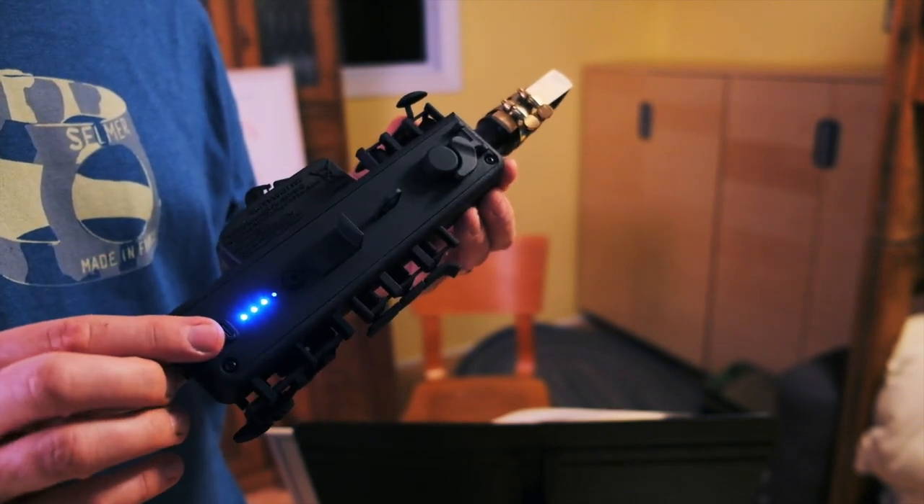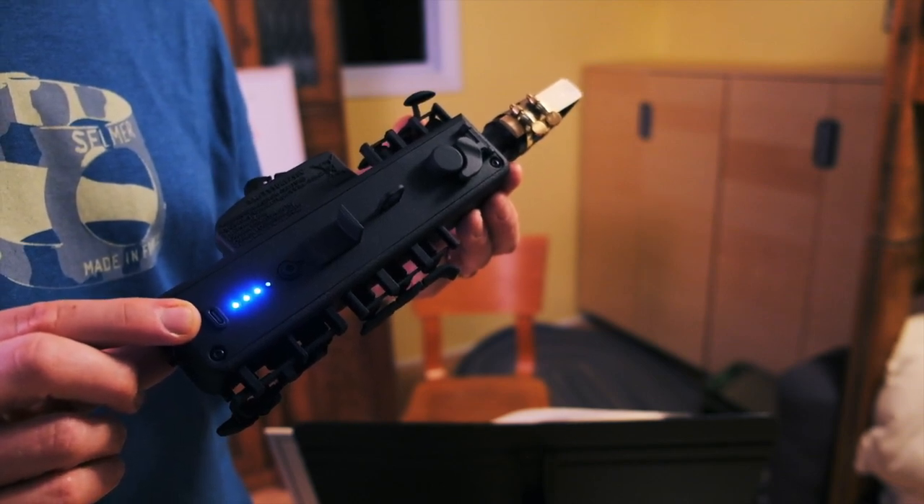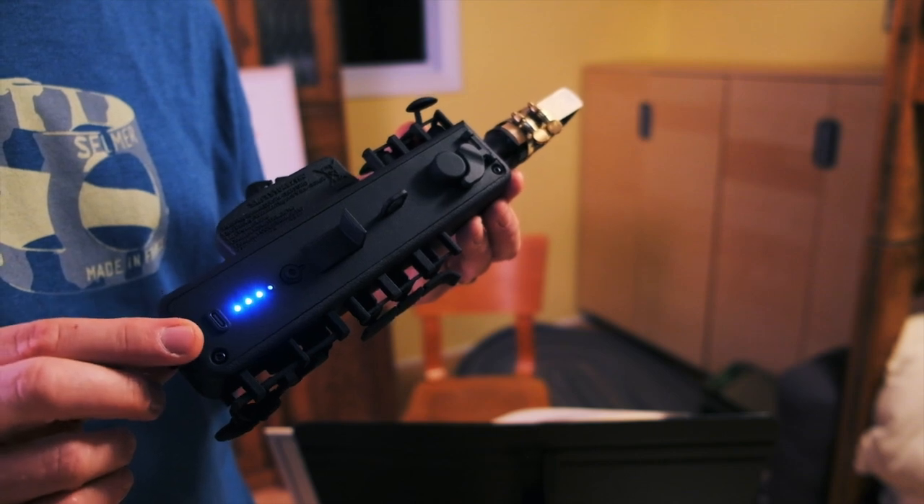It turns on and off in the back. It is wireless. You can charge it with the same cord you use for your MacBook if you have one — it's a USB-C cord — and of course all the cords are included.